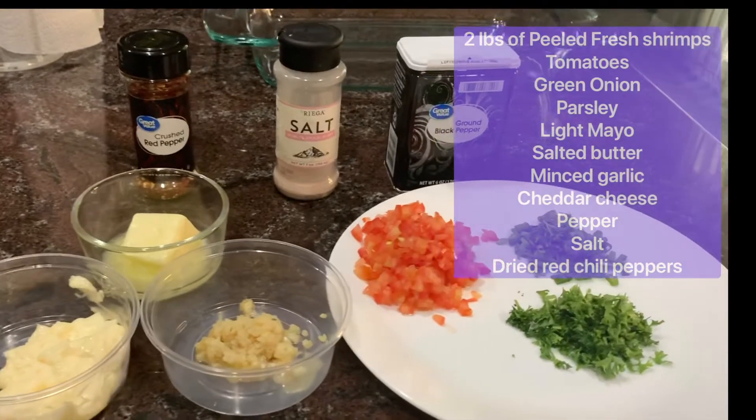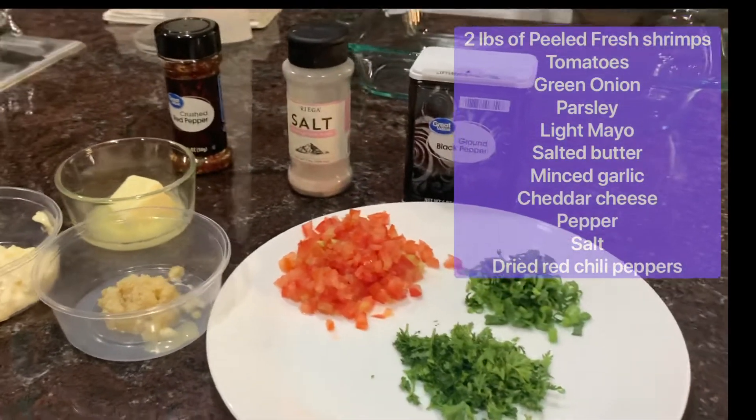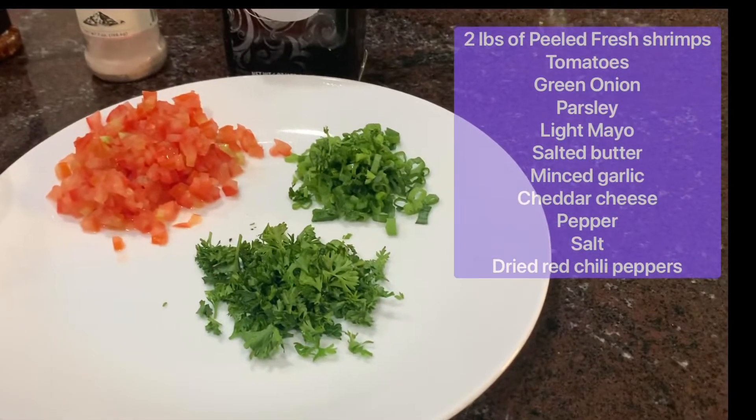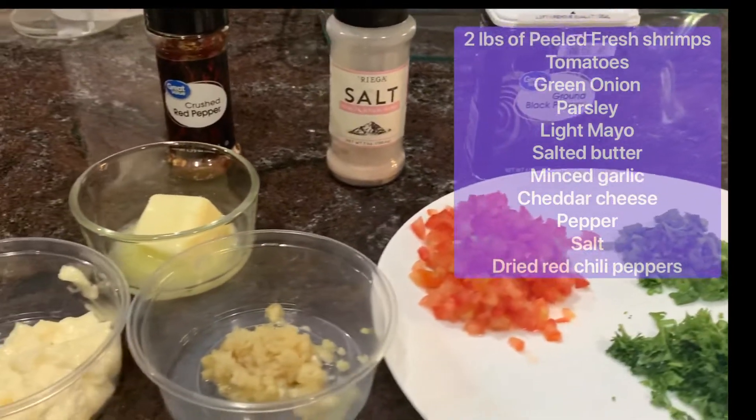Let's start with ingredients. We have 2 pounds of peeled fresh shrimps, tomatoes, green onions, parsley, light mayo, salted butter, minced garlic, cheddar cheese, pepper, salt, and dried red chili peppers.